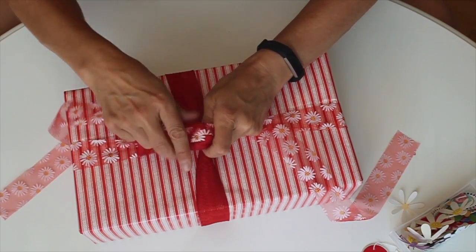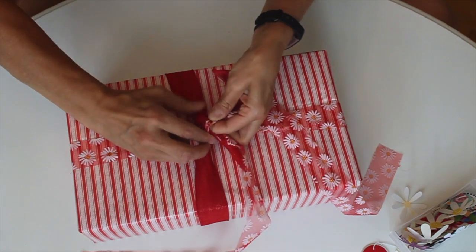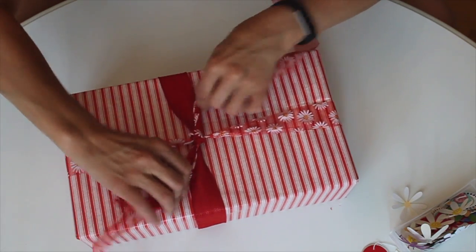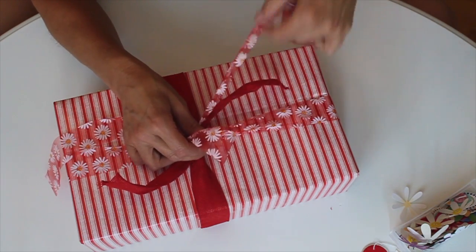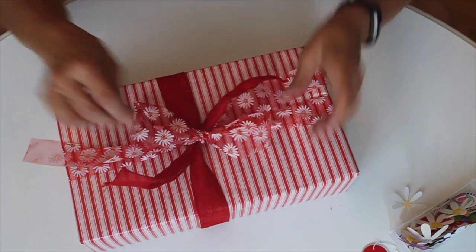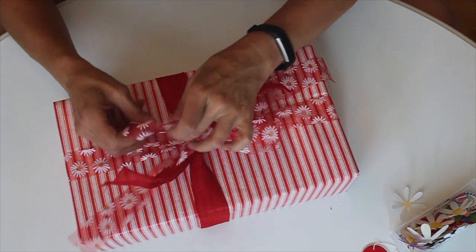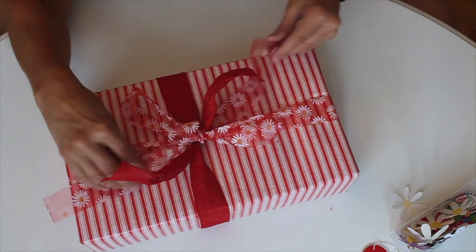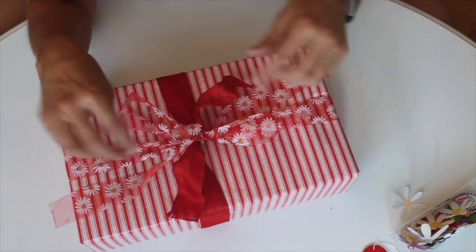I'm going to tie a little knot and pull it tight since I'm using two ribbons — it can slip a bit. Then I'm going to make the bow with the daisy ribbon. It doesn't have any wire in it, but it's a sheer fabric and holds its shape reasonably well. I love creating dimension — the more 3D it looks the better. I can play with the red wired ribbon alongside the daisy ribbon to help everything hold its shape.